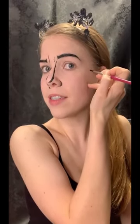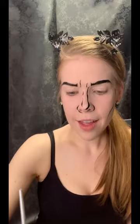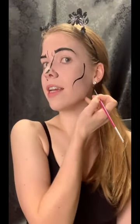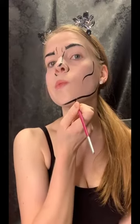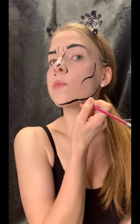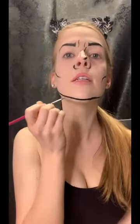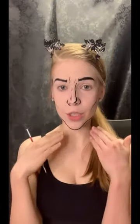So you'll start up here kind of into the temple area and you'll come down like that. And now we're going to go to the jawline. You'll just start at the bottom of your ear and you're going to bring it along all the way along your jawline under your chin. And we'll go to the other side. Now we have an accentuated jawline.